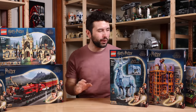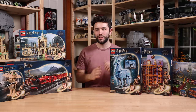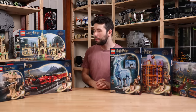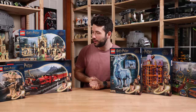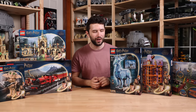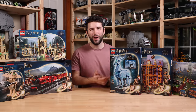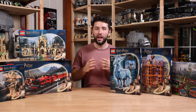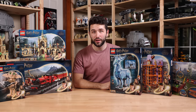Hey everyone, today we are doing a complete LEGO Harry Potter wave review. I have six brand new sets here on the table that are all launching on June 1st of 2023. Probably my favorite is definitely the Battle of Hogwarts — Part Two is one of my favorite Harry Potter movies. I know there's a lot of people talking about creepy Dobby over there, so I can't wait to get into this. Let's go into the in-depth for all six of these LEGO Harry Potter sets.